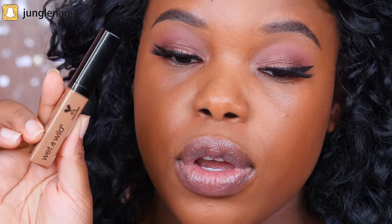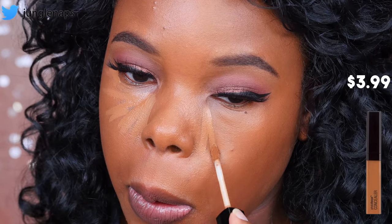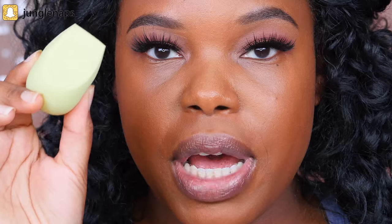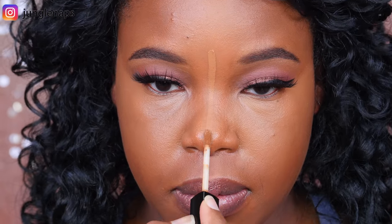I'm going to be applying my concealer. Today I've got the Wet n Wild Photo Focus Concealer, which I love. It's a great dupe for the Tarte Shape Tape. What I love about this concealer is that it's really light — it's not full coverage, so it won't be as full coverage as the Tarte Shape Tape I recently reviewed — but it does the job really well. I'll be using the EcoTools sponge to blend everything out. I'm also going to apply this concealer on my chin, down the bridge of my nose, and on my forehead.